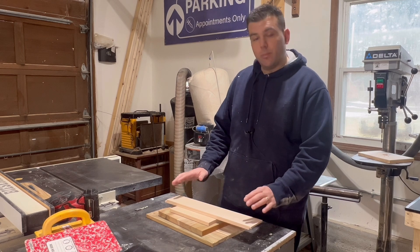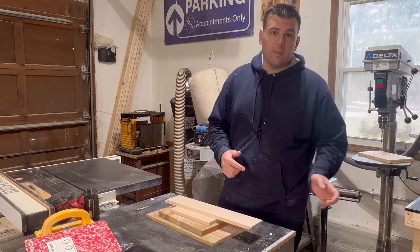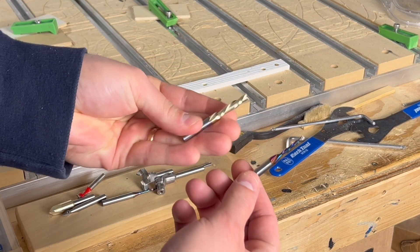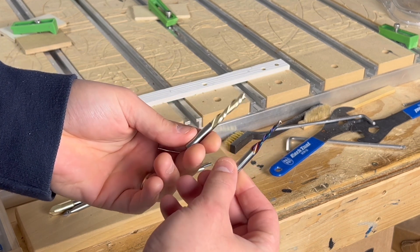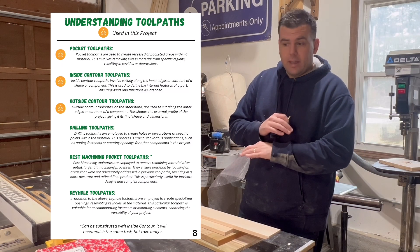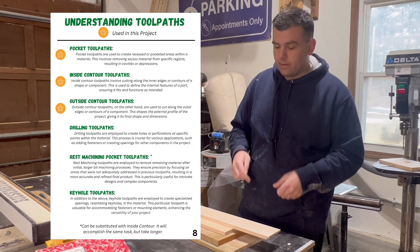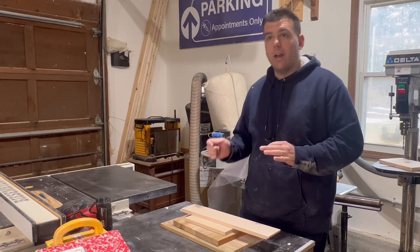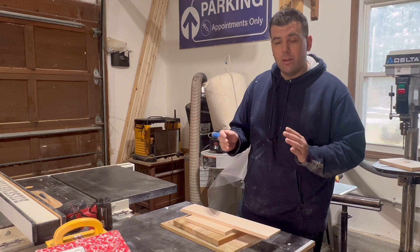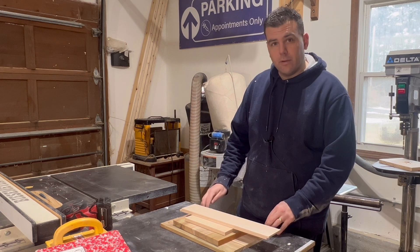With material cut and planed to the right thicknesses, we import the dimensions into our CAD program and start assigning tool paths. We're only using two CNC bits for this project: an eighth-inch down-cut bit and a quarter-inch down-cut bit. The tool paths are extremely simple — only pockets and contours, both inside and outside, to follow along either side of the vector. Instead of showing the CAD program directly, I'll use an edited SVG in a PowerPoint style to show which vectors to select, which tool paths to assign, and at what depth.